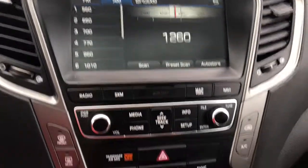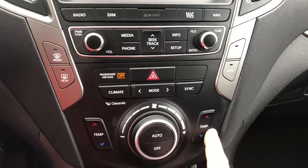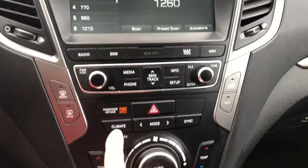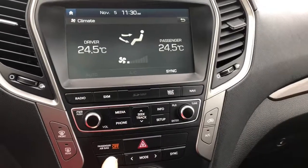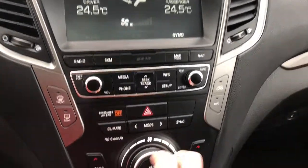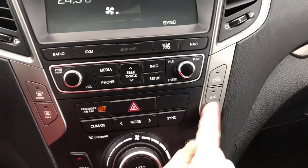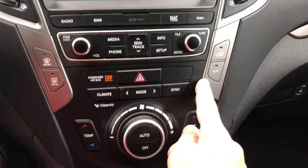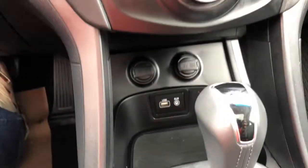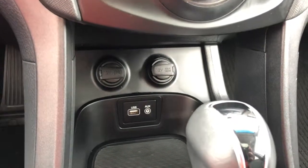Let's make our way down a little bit lower. This is the climate control area — it is dual, so your passengers will be happy. If you press the climate button this is where you can adjust where it hits you. It also has your front and rear defog, and over here your AC — not that we need that right now. A little bit lower there are two 12-volt outlets, a USB, and your auxiliary.